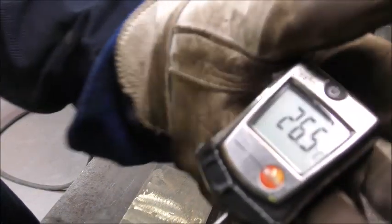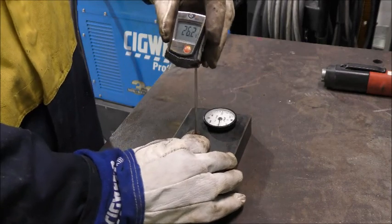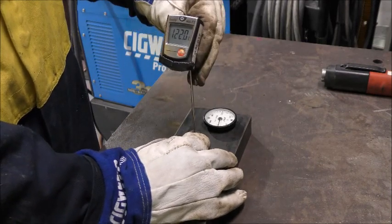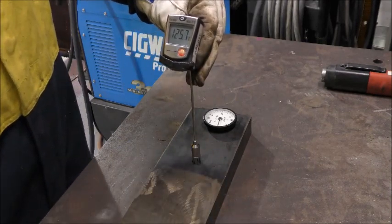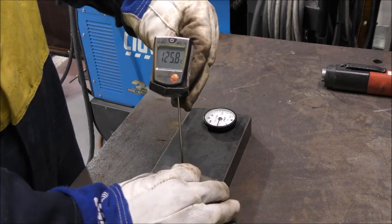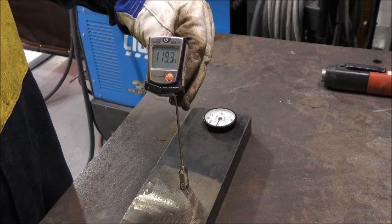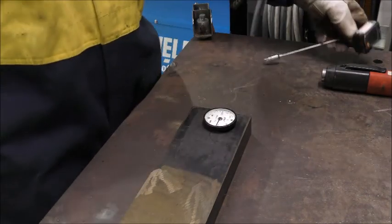This is a digital type contact thermometer. On one end there are thin metal strips which must contact the job to get a reading. On the dull side of the plate we get a reading of 126 degrees Celsius, and on the shiny side of the plate we get a reading of 119 degrees Celsius. This shows that this type of thermometer is not affected by surface finish.